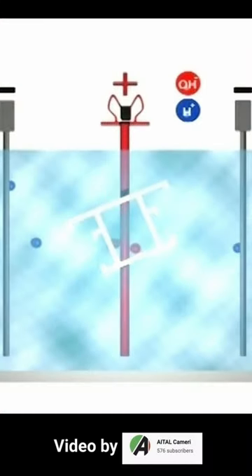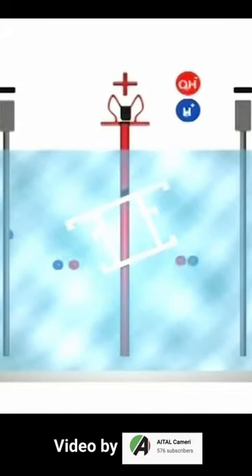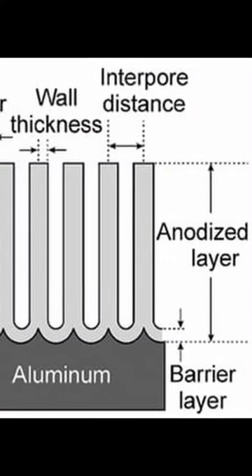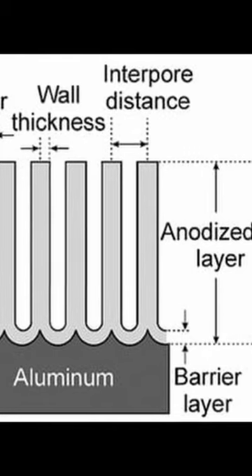Once DC current is applied, positive and negative ions dissolve in the solution and are immediately attracted to the opposite poles to form the barrier layer. The electric charge causes pores to form on and below the surface of the aluminium, as excess ions escape.